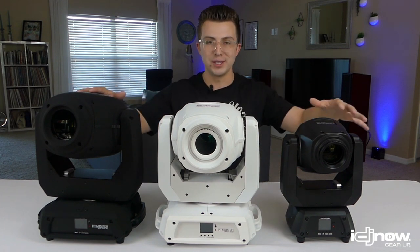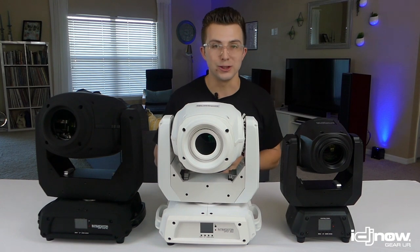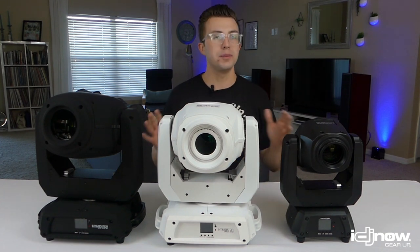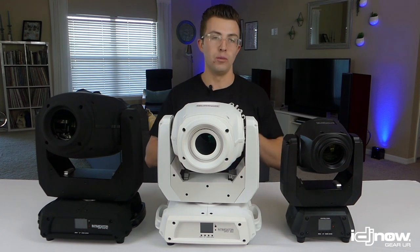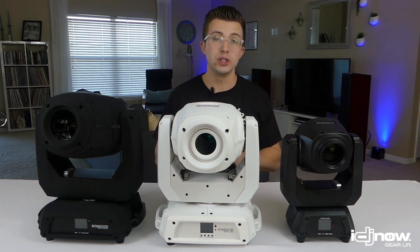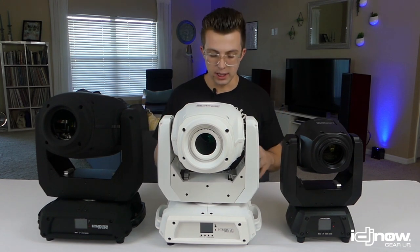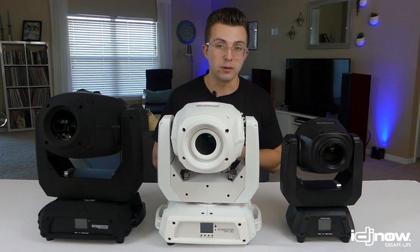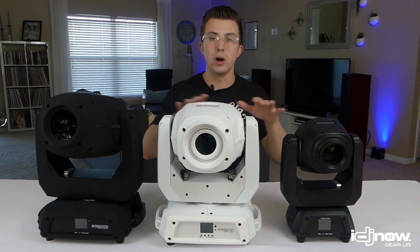First and foremost, as you can see from them sitting on the table, they're bigger and heavier — we're really moving into the more professional fixtures here. These are going to be a little more difficult to transport for small DJ operations. They also have much brighter LEDs — more than double the lights we've looked at previously, in some cases triple or quadruple. These lights are great for well-lit rooms, larger venues, and small wedding venues where you need additional power. They include electronic focus, electronic zoom, prisms, gobo rotation, and more.